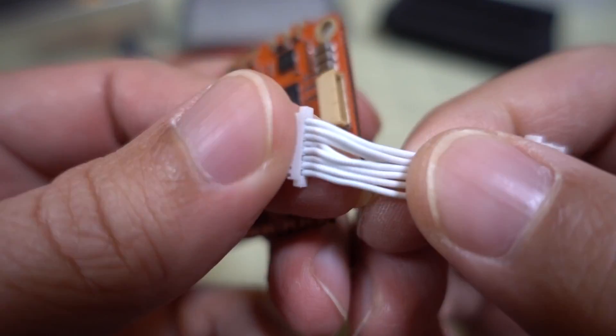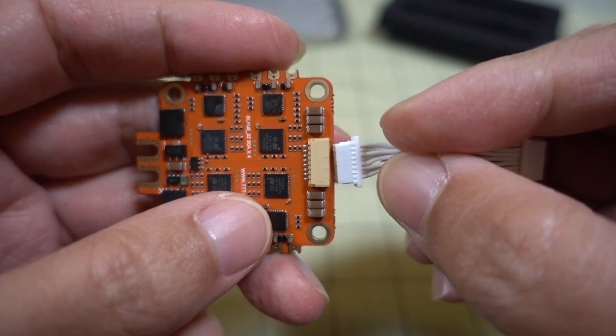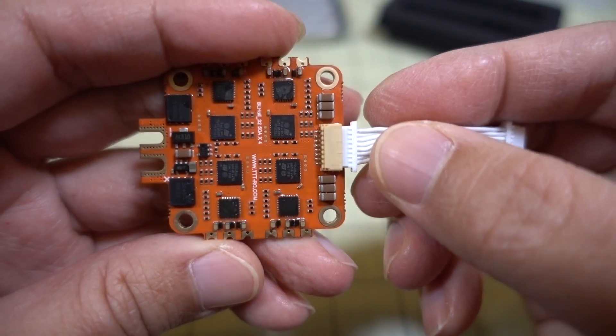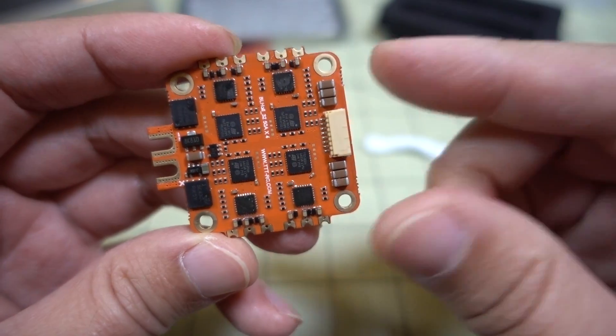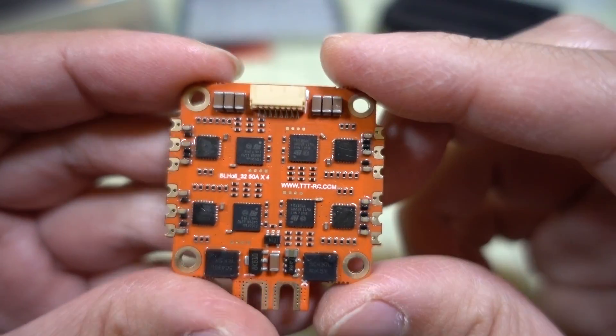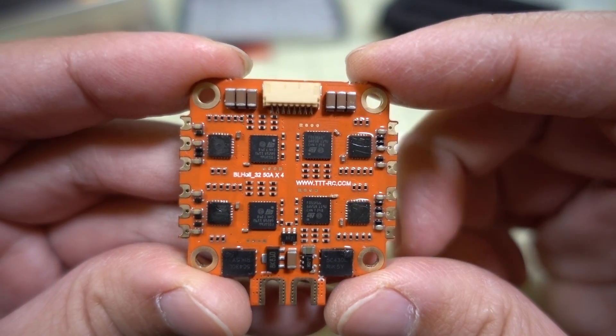I'm not really sure how many wires this is — I think it's an 8-wire wiring loom. If you go to the product page, there is a wiring diagram if you're curious about the order of the wires coming out of the wiring harness.